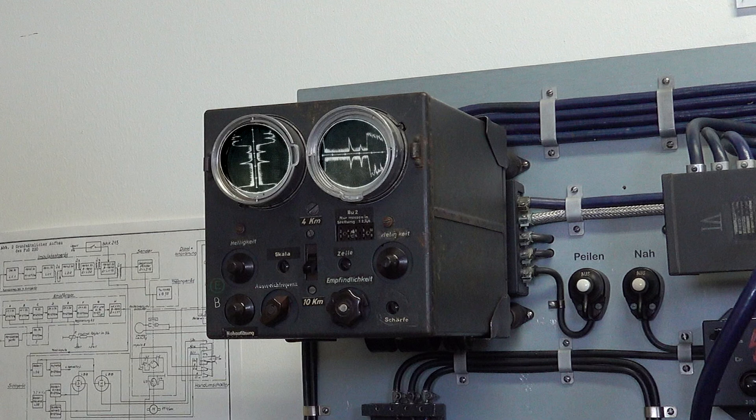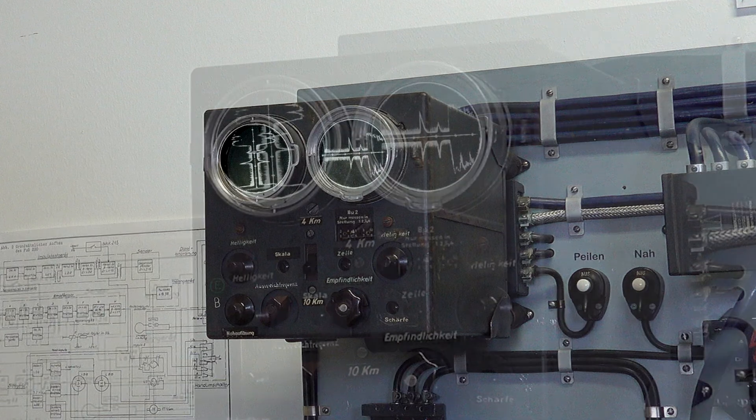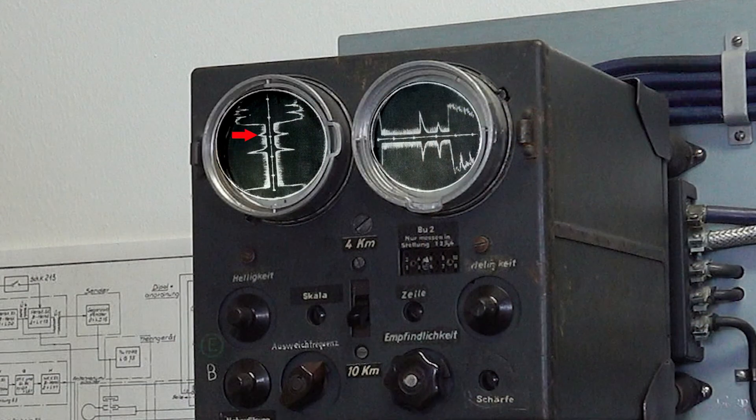Our simulated traces show two enemy aircraft ahead. The nearest is about 5,000 meters away; the other is a bit further at about 6,250 meters. The azimuth screen on the left shows the first target dead ahead, with the furthest target a little to the starboard — or right — of the centre line. The altitude screen on the right shows the first target slightly higher than our aircraft, and the furthest target at a slightly lower altitude, indicated by the spike being longer below the centre line than above it.